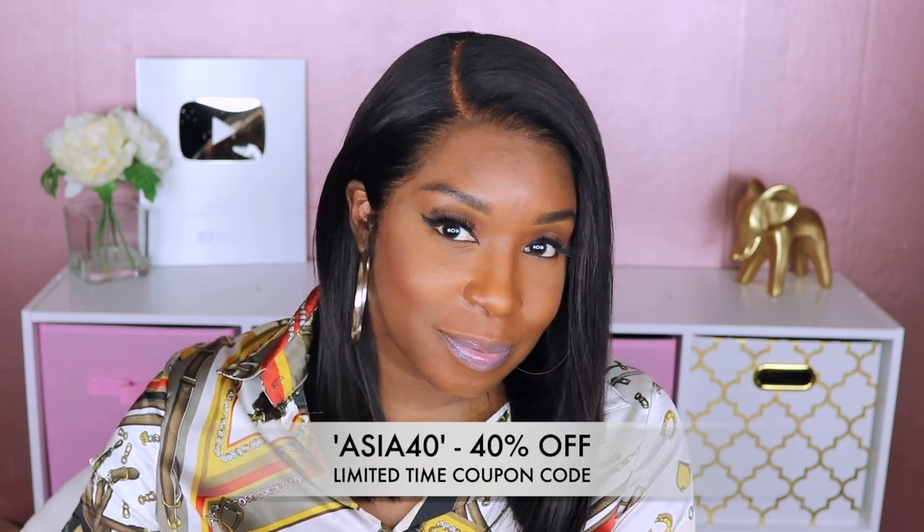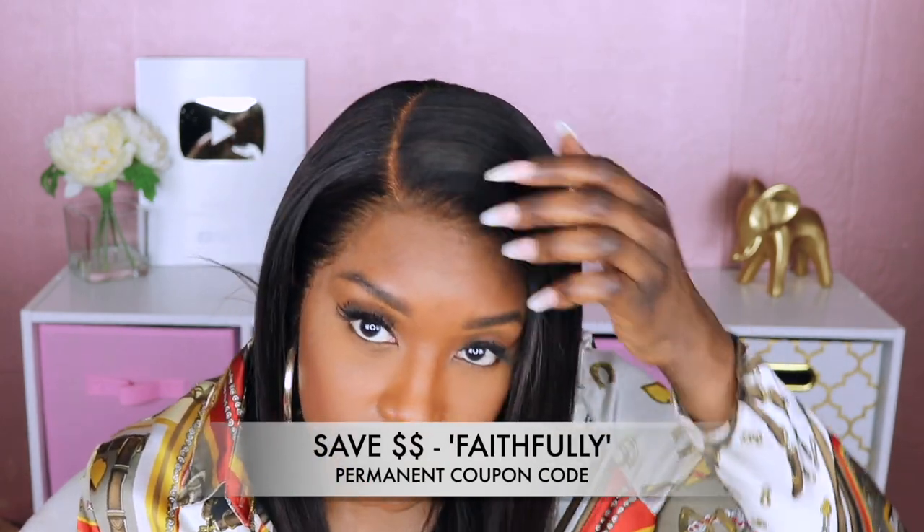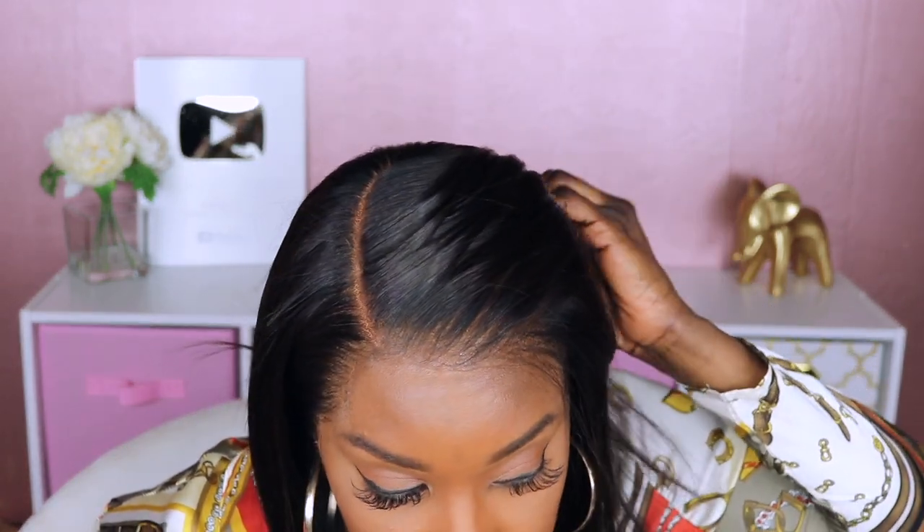I went ahead and off camera played with different powders until I found a better powder that matched my complexion, and this is what the unit looks like when I was done. Guys, if you are interested in purchasing this, as always I'll have everything linked in the description box down below. However, I am doing a giveaway on this video.